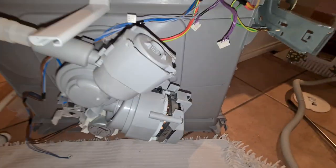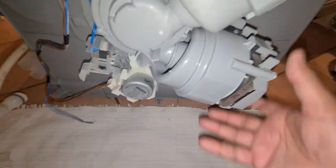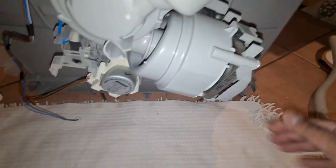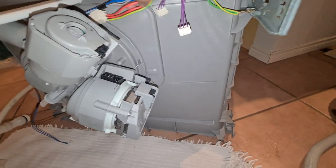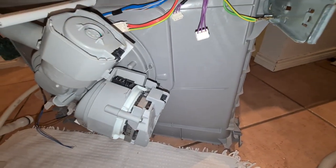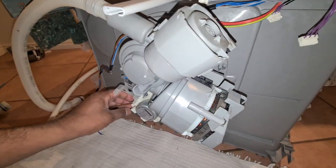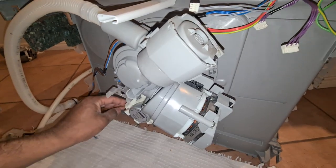It's good to have a little bit of carpet or something to absorb the water as it's coming out. I've disconnected all the plugs: drain pump, wash pump, temperature sensor, and inlet valve.